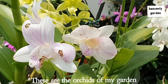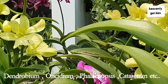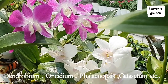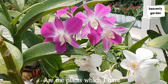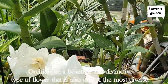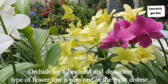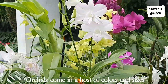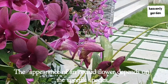These are the orchards of my garden. Orchards are a beautiful and distinctive type of flowers that is also one of the most diverse. Orchards come in a host of colors and sizes. The appearance of an orchard flower depends on the specific species.